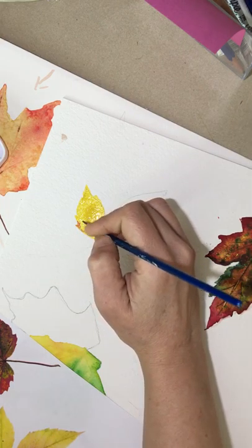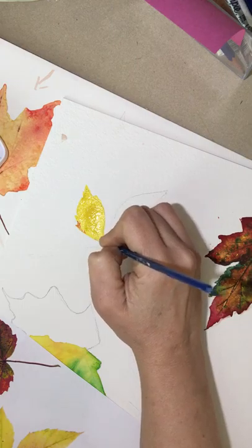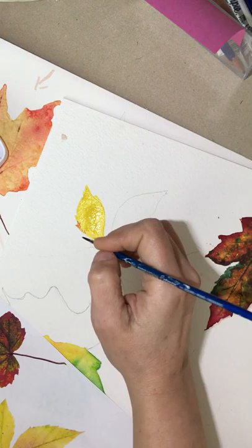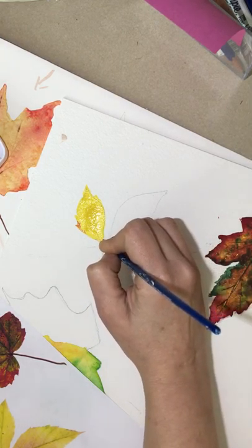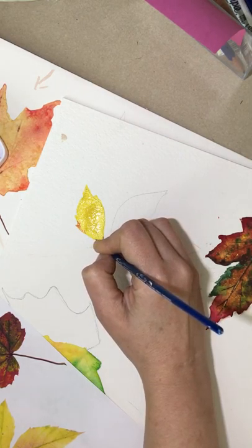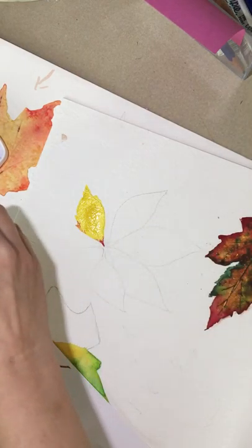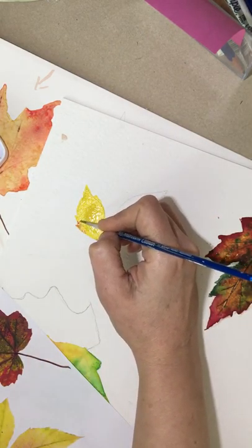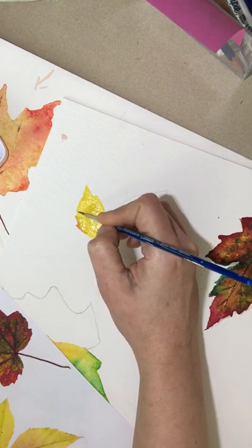I'm just kind of dropping a little bit of color in. I'm going to go to the base of this leaf and paint it somewhat solid here — I don't want to make it very wide. The thing we're really working on as we're painting is that brush control to a certain degree. Now I'm going to dip back into the yellow with my small brush and push that red around that we dropped in earlier with that drop color.